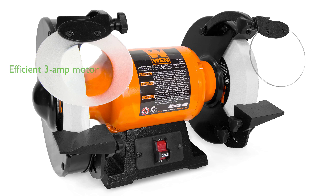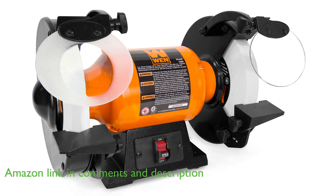The WN-BG4286 Bench Grinder, with its orange and black design, boasts a soft-start 3-amp motor that provides efficient grinding at speeds of up to 750 revolutions per minute.